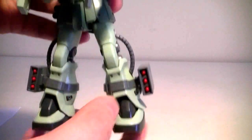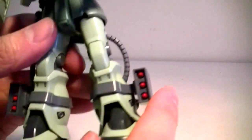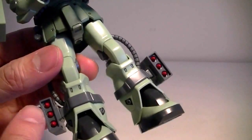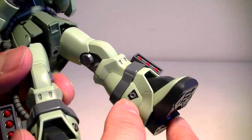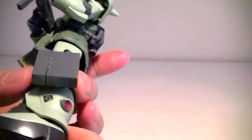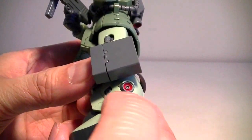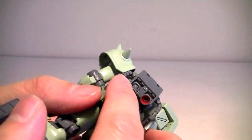If you wanted to paint this kit, there are a few areas I'd recommend. The rockets came all in gray, so you'd have to paint them individually red. These parts here need to be painted black and gray, and this part here needs to be painted gray and red — red for the verners in the back.